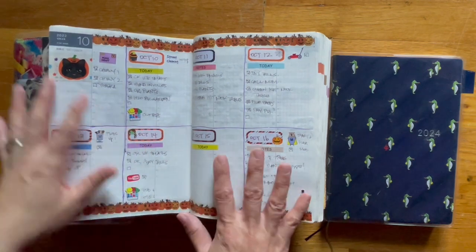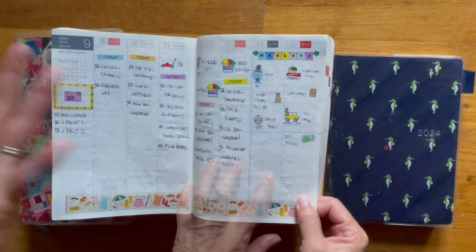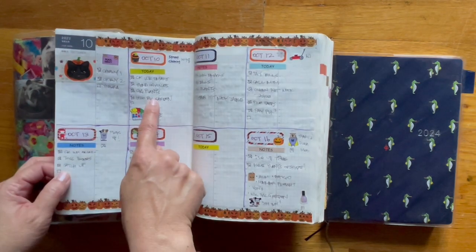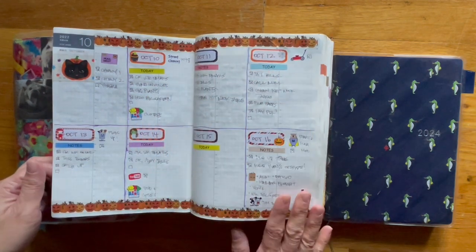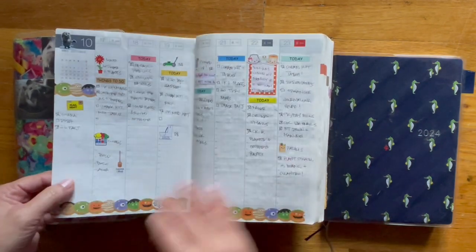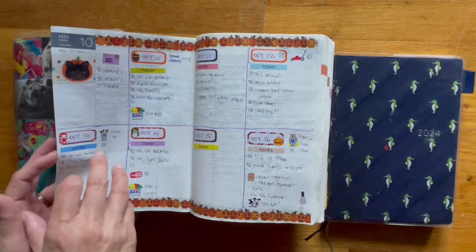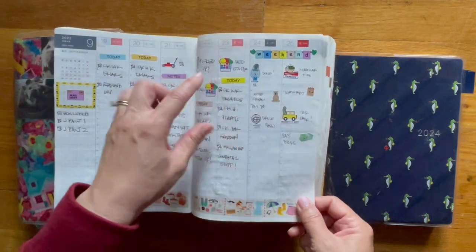This is what I did differently. The weekly layout has a vertical layout, so you plan this way. I wanted to do something slightly different — so over here was my notes section, and then this is Monday, Tuesday, Wednesday, Thursday, Friday, Saturday, Sunday. I used my own stickers to mark the days. Visually, this looks like you have a bit more room to write and plan versus the column. This worked for a couple of weeks when I decided to try it, and then I went back to the original.